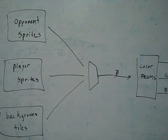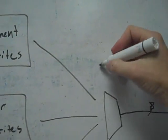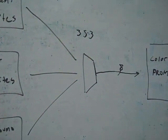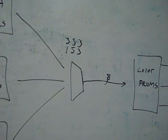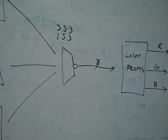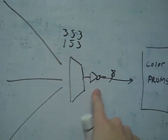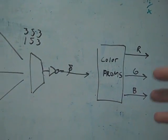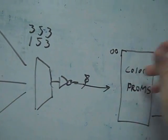One thing I noticed looking at the board is that this chip is supposed to be an LS353, but somebody mistakenly put in 153s. What's the difference between a 353 and a 153? If you look at the pinout diagram there's a little bubble on the output, and that bubble makes all the difference — it represents an inverter on the output. We're supposed to have that inverter, but we don't — it's missing.